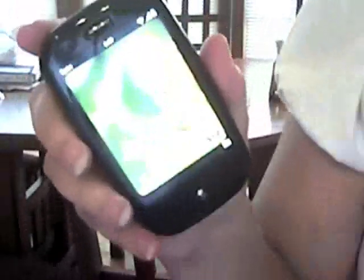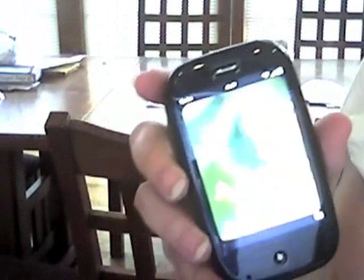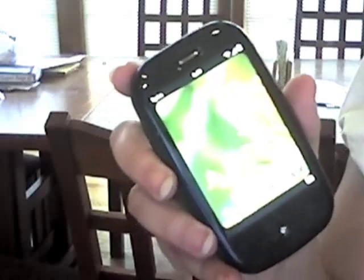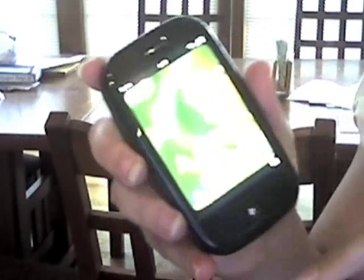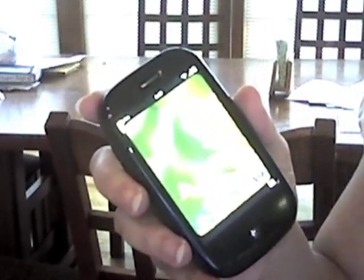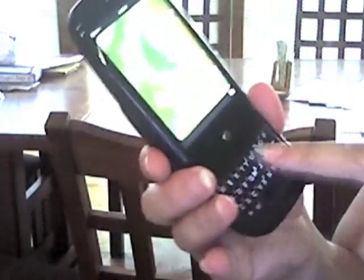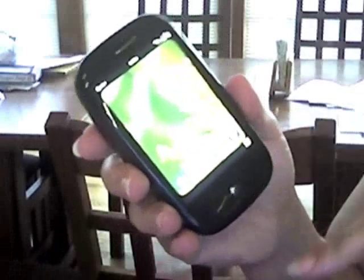Now I want to talk about the hacks on the phone. This is probably the coolest thing I think about the phone, but I don't really know how many people will care about this because you have to be willing to hack your phone a little bit to do this. But as soon as I started playing with it, I noticed that I don't always want to use my keyboard. There is a nice keyboard there which is really handy and most of the time I use it, but sometimes I just want to use my phone like this.